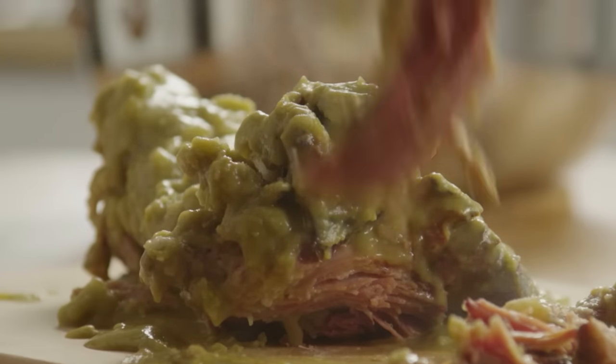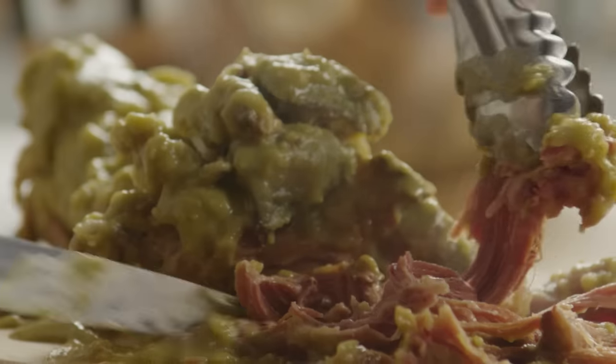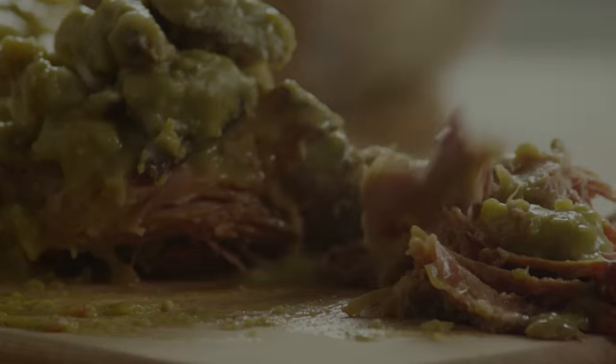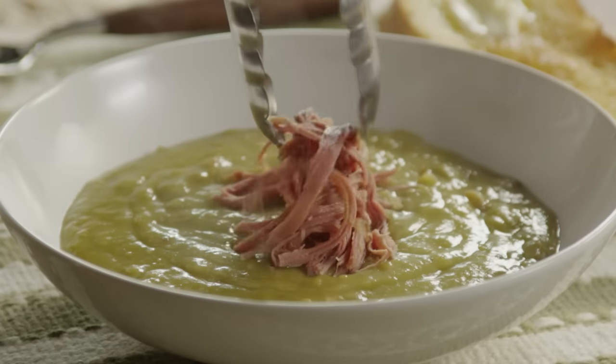Before serving, take the ham bone out of the pot and pull off any remaining meat. You can chop and add the meat back into the soup before serving. Garnish with a little of the ham on top and serve with a slice of buttered toast.